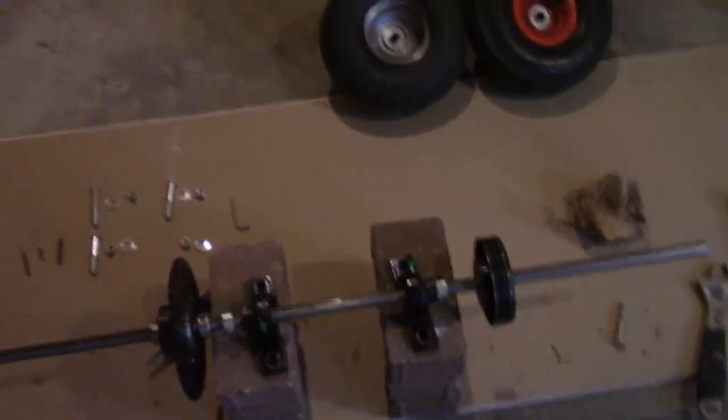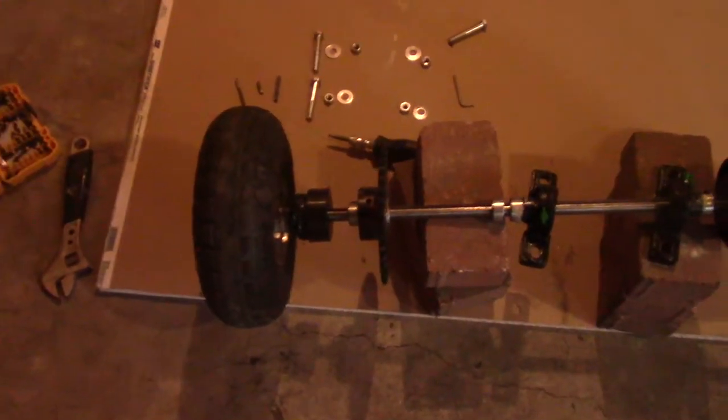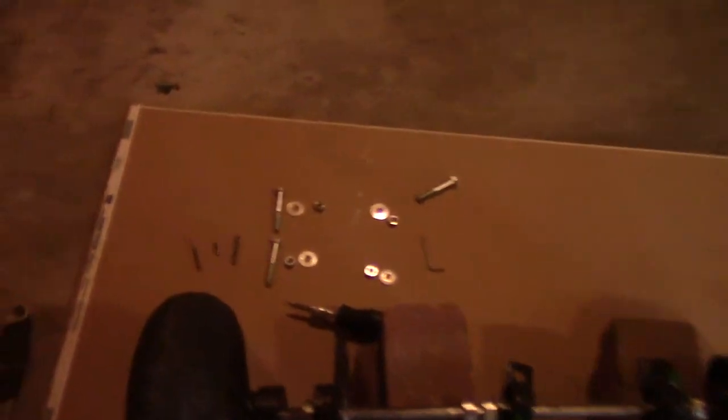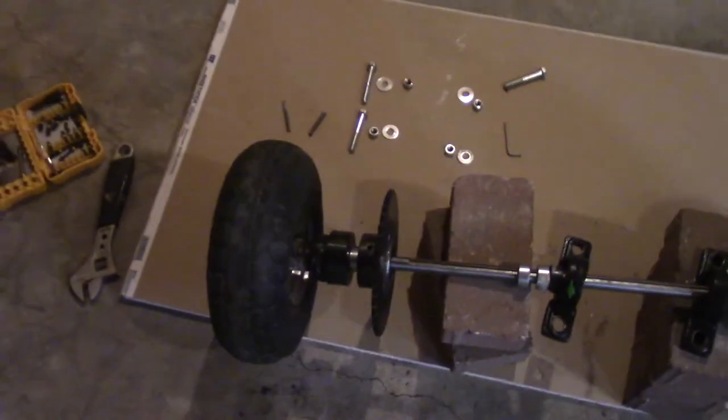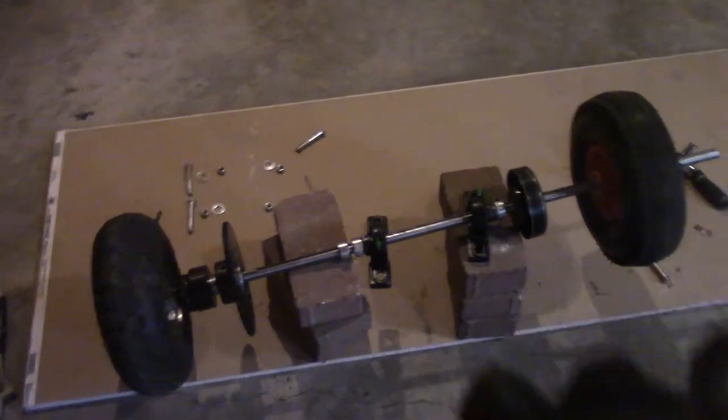The next thing we have to do is connect both wheels and install the keyways. So let's get both wheels on. Now I have both wheels connected. It's just time to do the keyways. This small keyway is meant for the sprocket — just put it in the slot and slide it through. Once you've got that one in, install the one on the wheel and then the one on the brake, and then we're good to install this axle onto the go-kart.